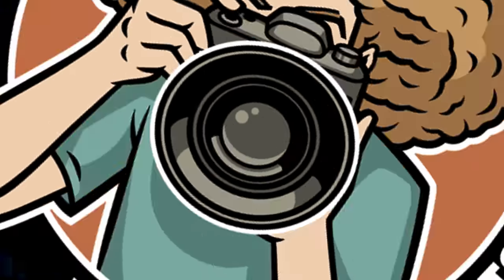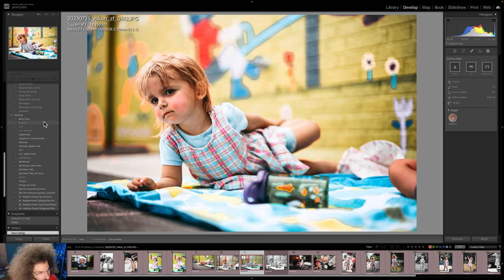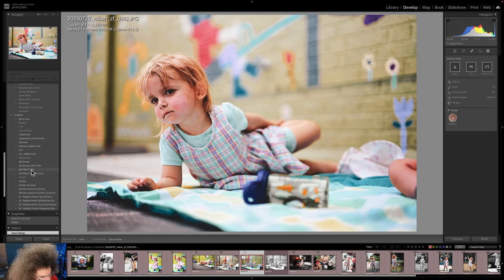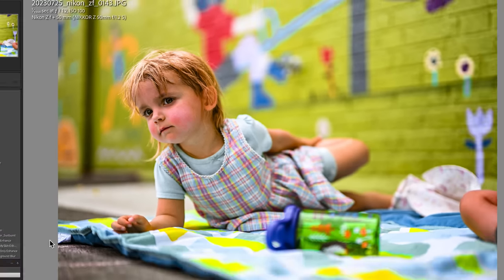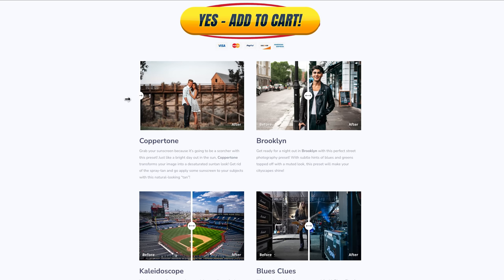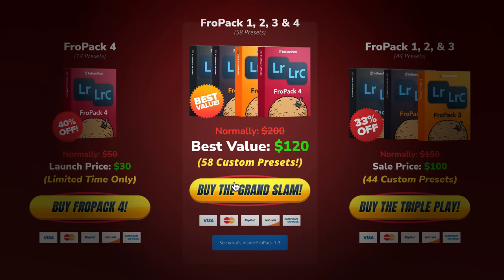Let me jump in here to show you FroPack 4 in action on JPEGs taken with the Nikon ZF, featuring presets like Blue's Clues, Brooklyn, C41, Coppertone, DeLorean, High C, Kaleidoscope, Mel Brooks, Saltwater Taffy, Thick, Tin Type, Wet Hot American Summer, and my all-time favorite Skittles. We also have adaptive presets X1, X2, X3, and X4. Check out the 14 all-new custom Lightroom presets at froknowsphoto.com/fropack4 — currently on sale, or get the Grand Slam bundle with FroPack 1, 2, 3, and 4.